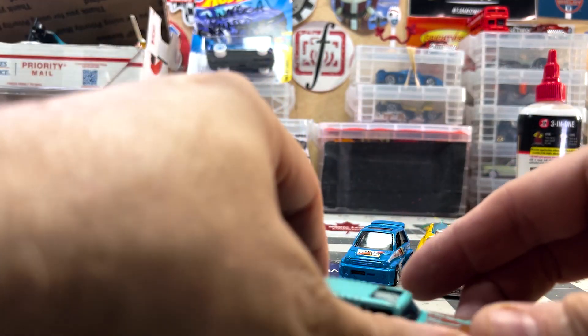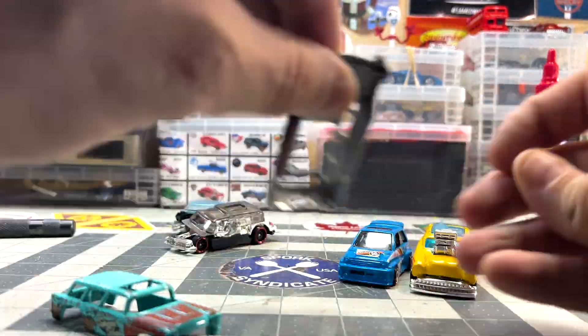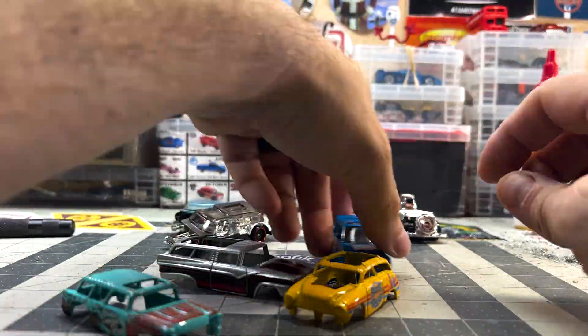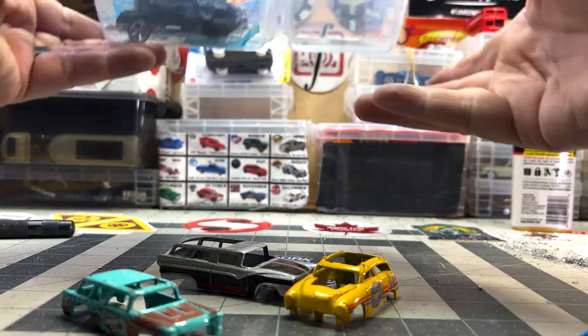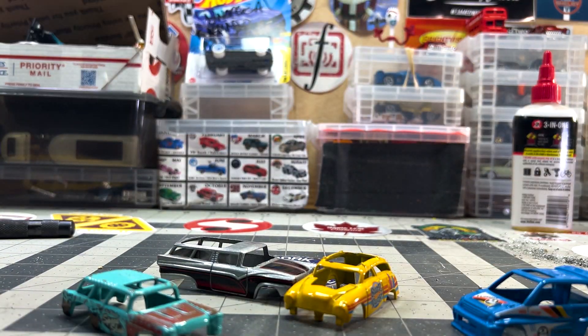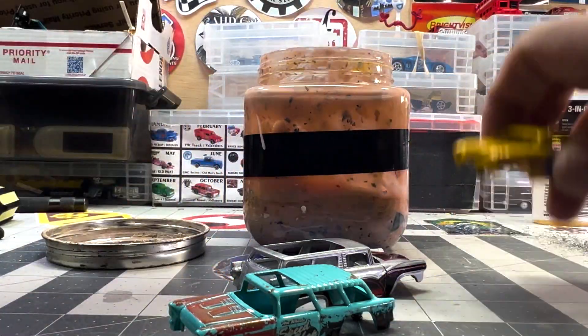I've drilled the posts on all four castings and fit them with 256 self-tapping screws. Time to take them apart and get to work. I drop all four bodies into paint stripper, where I'll leave them for a few hours.